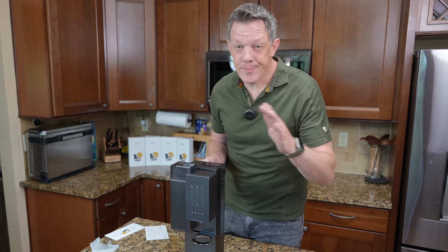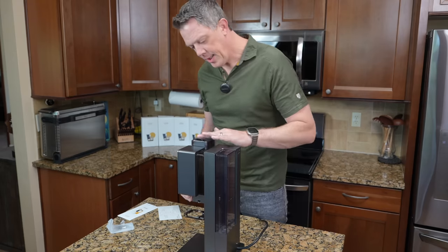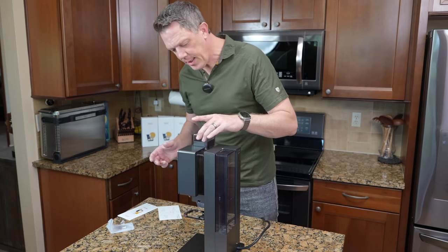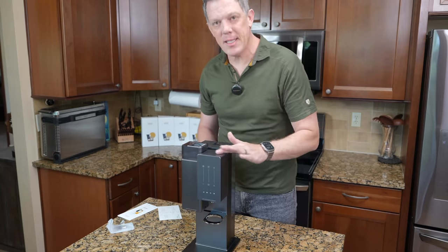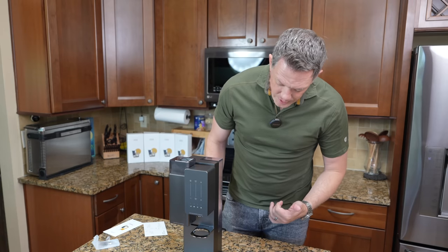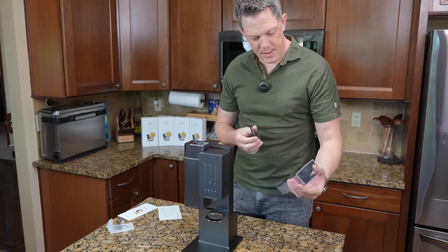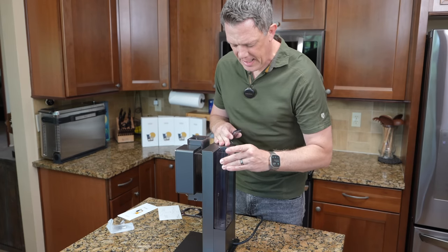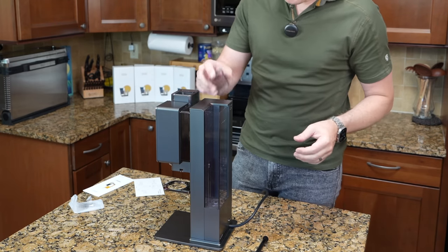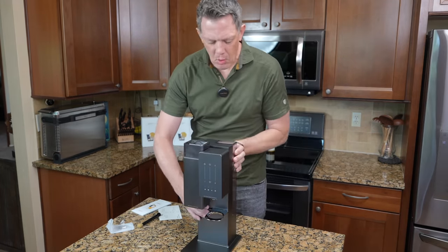On the back you have the water reservoir, which is very clear to see — max 700 milliliters. Right on top is where you fill the port with the coffee beans themselves; it's nice that it's removable so you can clean it. It's very elegant, sleek, and yet simplistic in design. It has won two awards: the CES 2023 Innovation Award and the iF Design Award. The water reservoir itself is removable and magnetizes right in — just line up the bottom square and it locks itself in place with the magnets.